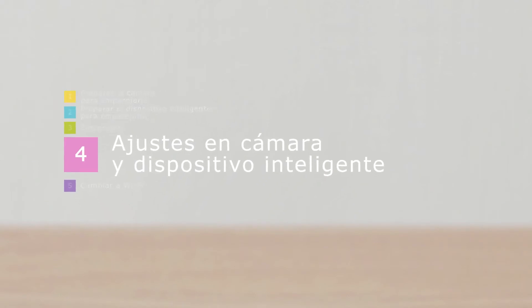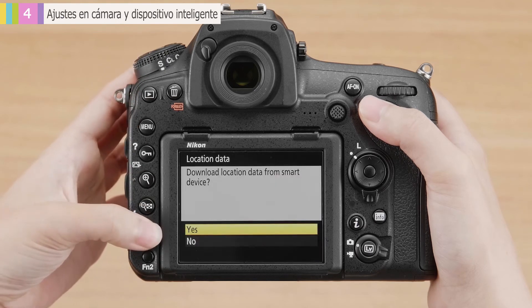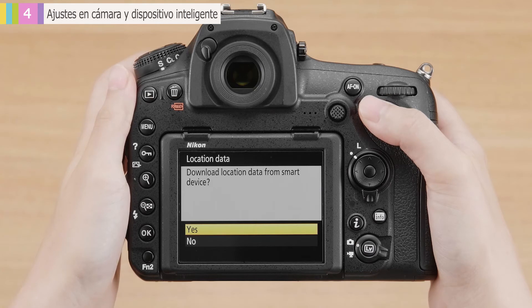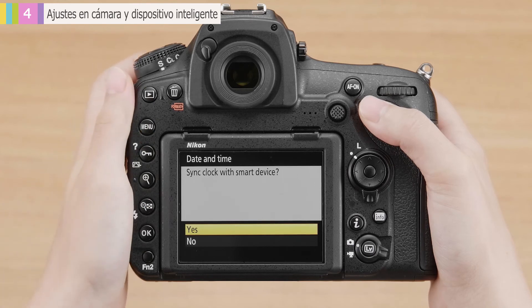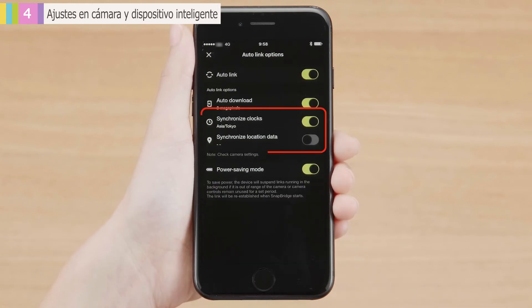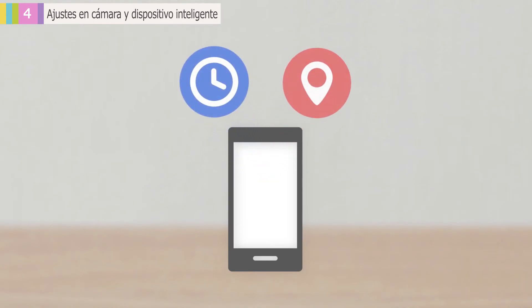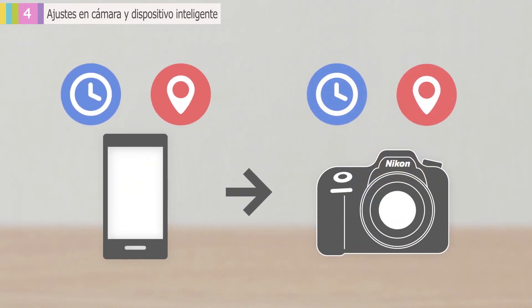Next, configure the camera and smart device. From the dialog showing connection is complete, press the OK button. The camera will ask if you want to use location data from the smart device. If you do, press OK. Press OK again if you want to sync the camera with the clock on the smart device. In the SnapBridge app, open the camera tab, select Auto Link Options, and enable Synchronize Clocks and Synchronize Location Data. Tap OK when prompted. The camera will now automatically sync with the time and location provided by the smart device.